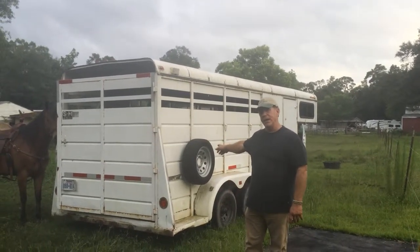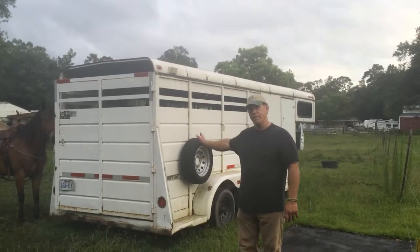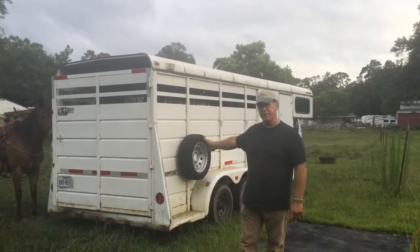My name's Anthony, and I've got a S&H Gooseneck trailer — it was a three-horse slant, but now it's a two-horse slant — about a 26-foot horse trailer for sale.